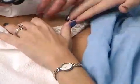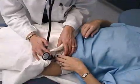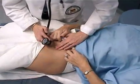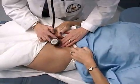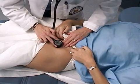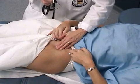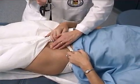And we'll do the same on the other side. I'll just start by auscultating here. Again, I'm checking for femoral pulses, femoral hernias, and inguinal nodes.